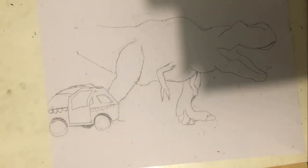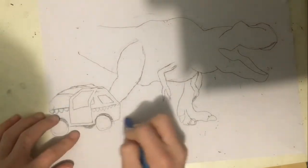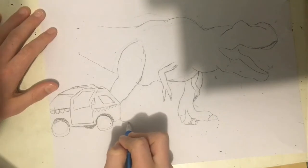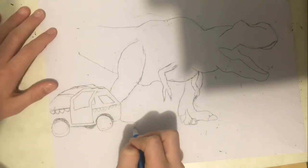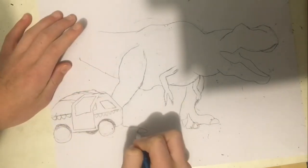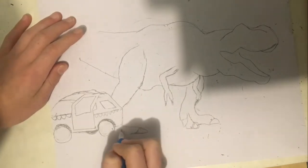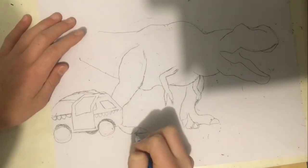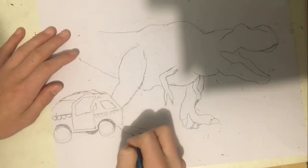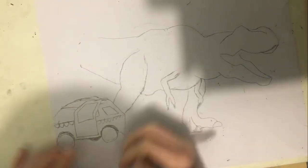Hello, welcome back. This is part two of drawing the T-Rex from Jurassic Park, the breakout scene. I'm exhausted — I'm literally voicing this right after I finished voicing the other one. I uploaded the other one first and now I'm voicing over this. I'm still tired, but anyway.